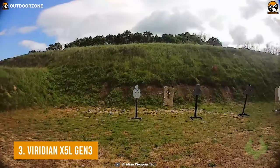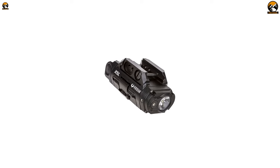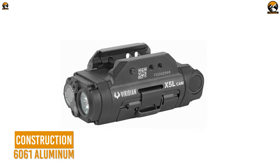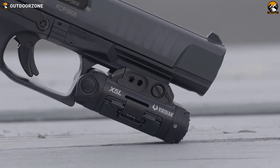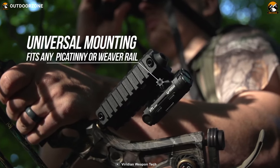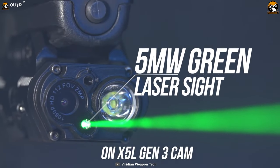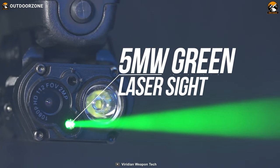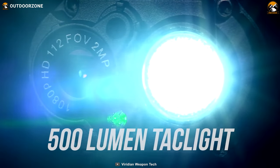Next up on the list, we have the third generation of the X5L from Viridian Weapon Technologies, an advanced laser sight to improve your aiming skill. The X5L is made out of aircraft-grade 6061 aluminum, which makes it capable of withstanding your most challenging uses and impacts. With the universal mounting system, this laser sight fits perfectly on most handguns. With a 5mW green laser, it serves a maximum beam distance of up to 100 yards at daylight and around 2 miles at night, plus a tactical Cree LED delivering 500 lumens of bright performance.